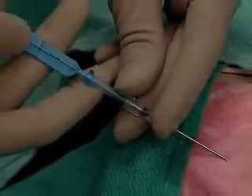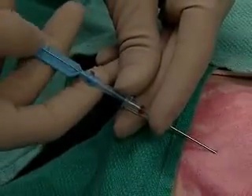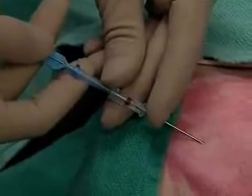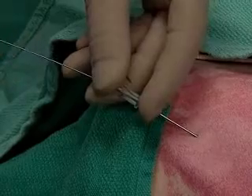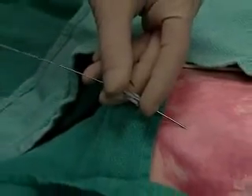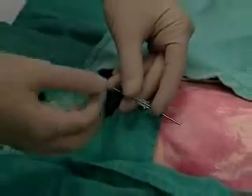That 20 centimeter mark disappears into the needle, and we'll go just past that point. You see the wire exposed. Hold the wire as you carefully remove the needle.